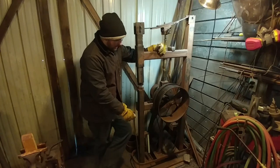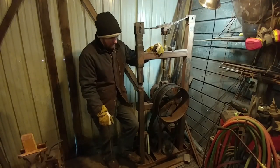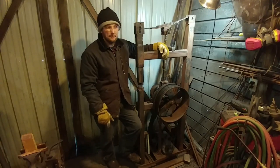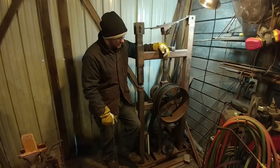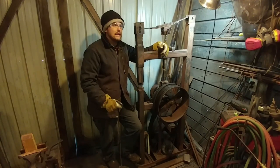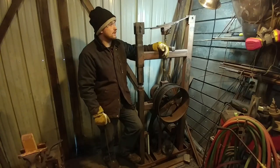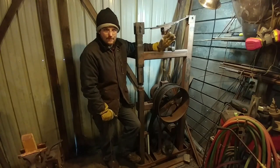This hammer cost me right around twelve hundred dollars to build — probably about fifteen hundred when you account for all the scrap steel that was in it. The reason why it cost that much is there was a lot of trial and error when I built this thing to get to the point where I'm at now.